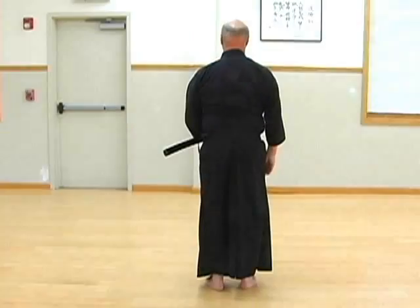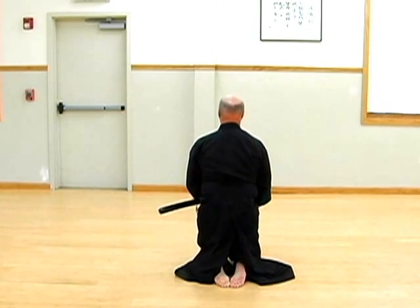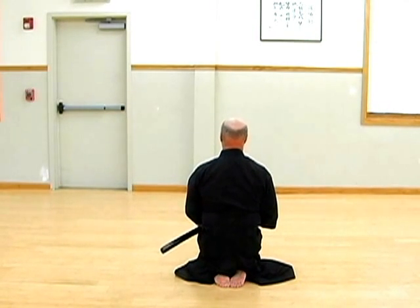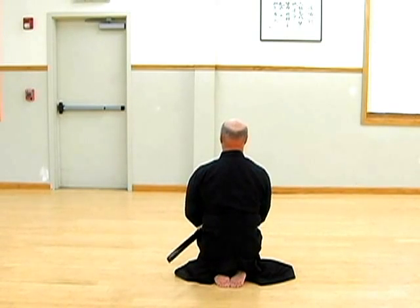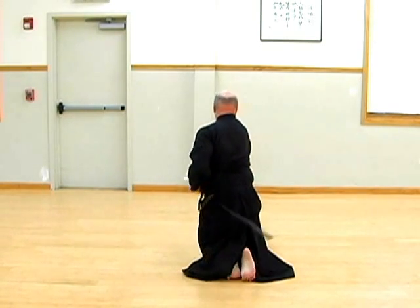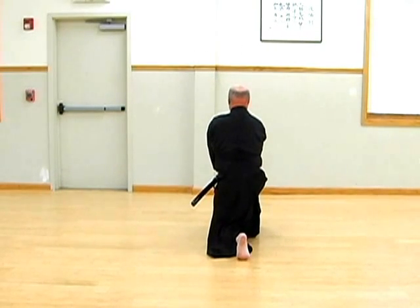From this angle, we can see the positioning of the feet as you kneel into Seiza, and how the scabbard is drawn off the sword to a horizontal line across one's back, so that the sword point can make a stronger centrifugal cut to the opponent's temple.